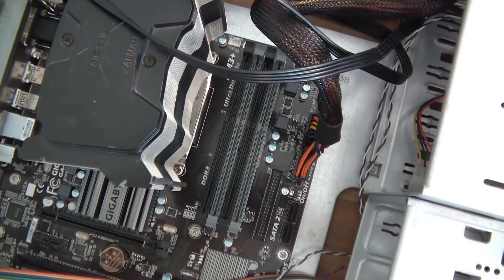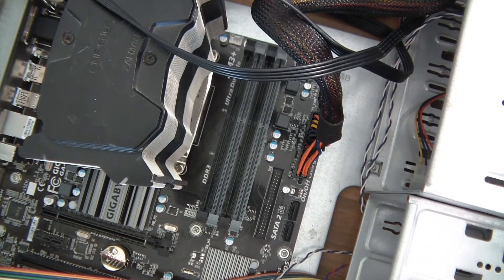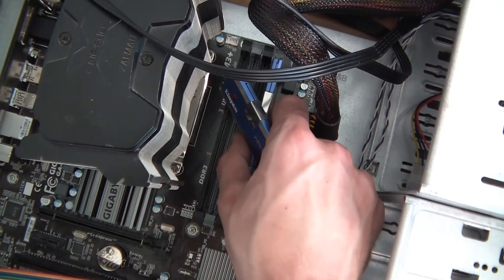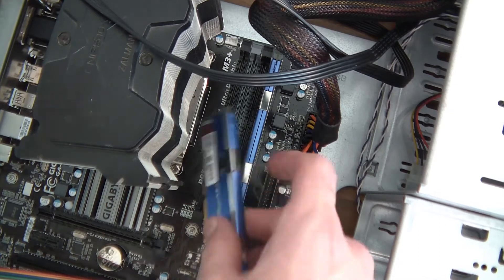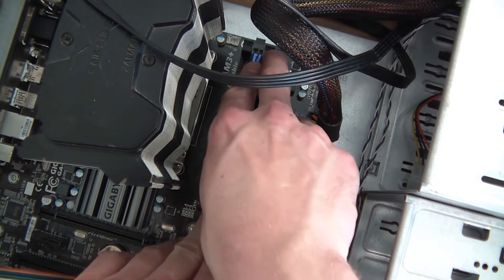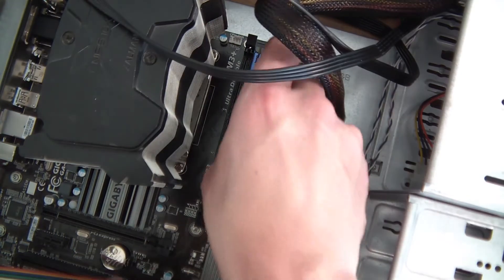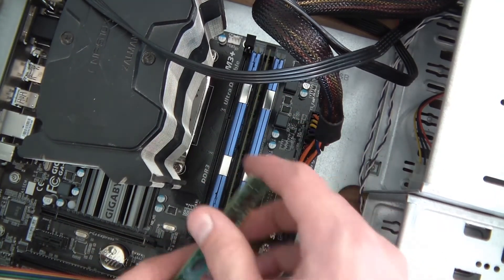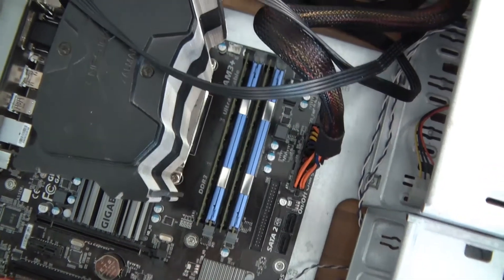So next, it's probably time to put the RAM in. I wouldn't usually put the RAM in like this — I'd usually test it and then put the RAM in. But for the sake of the video, I'll just put the RAM in. The same types go in the same coloured slots. Let's put those in there, and here. Okay, and I've put these two in as well. So we've got the RAM in too.